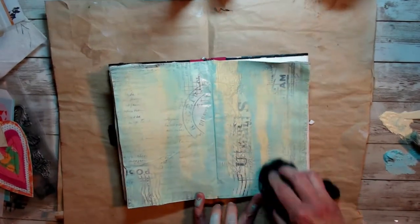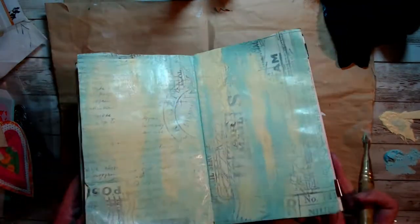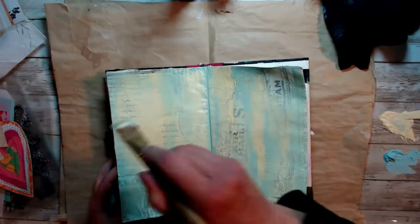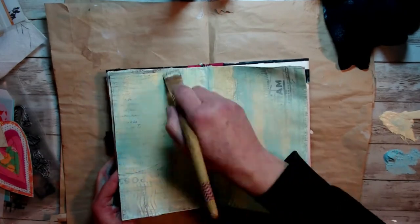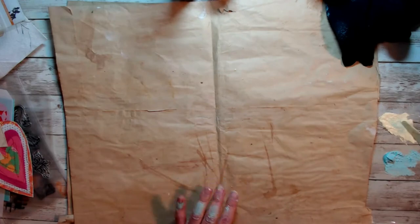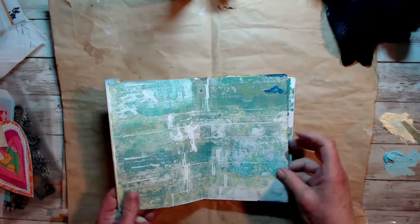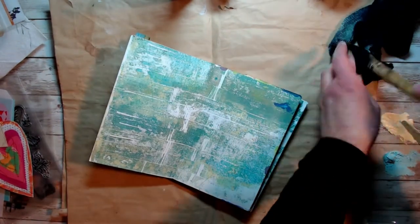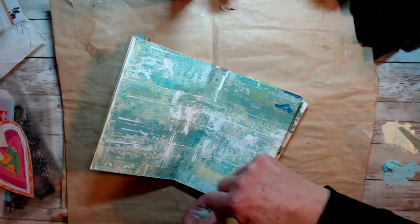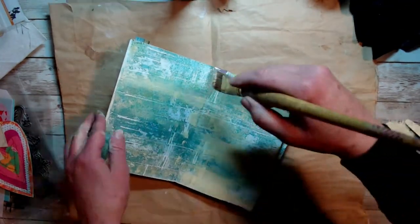I needed to give it a little bit more water and just rubbed it with my damp towel, let that dry, and I'm going to add a little bit of gesso using a tissue paper technique. I'm also going to add some of that paint I had left over into another art journal book.